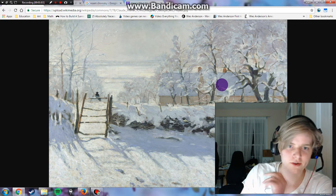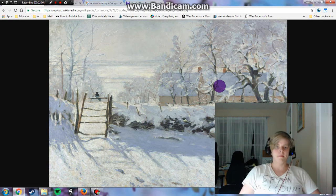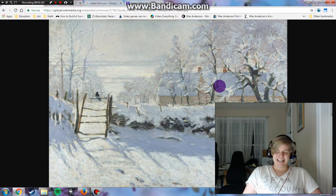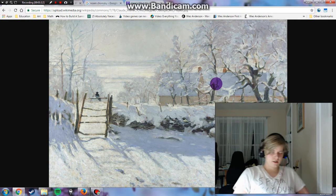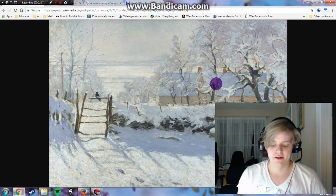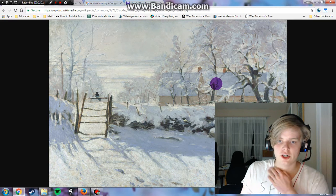But now, let's go right into this reaction video. What we have here is Claude Monet's 'The Magpie.' This is a painting that was created over the years 1868 and 1869, and it is oil on canvas.